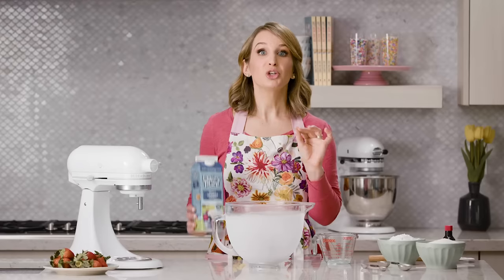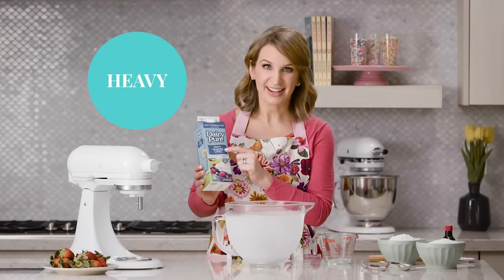One of the most popular questions I receive is: what is the difference between all of the cream products on the market? You want to make sure for whipped cream that you're using heavy cream or heavy whipping cream. Those have a higher milk fat percentage than just plain whipping cream. So always look for the term 'heavy' in the title.